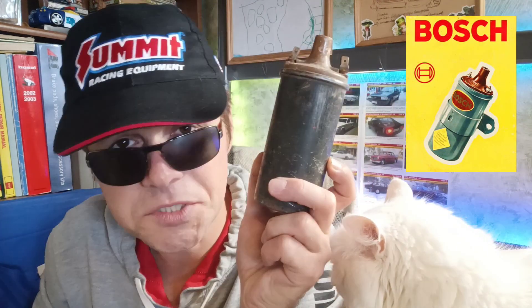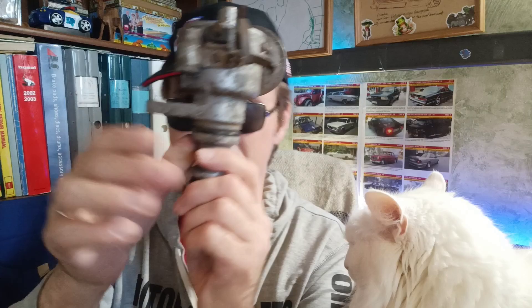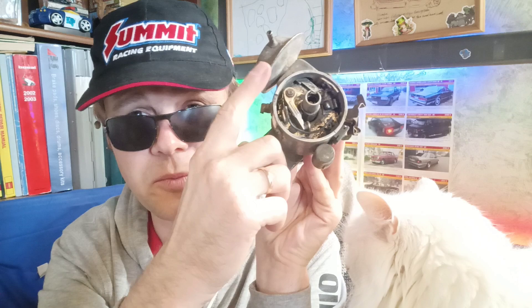You can check it with a multimeter for resistance. Here is a later model from the 70s. From the 70s, this electronic gear was installed on this distributor from the 240 series. Here is also a vacuum governor.